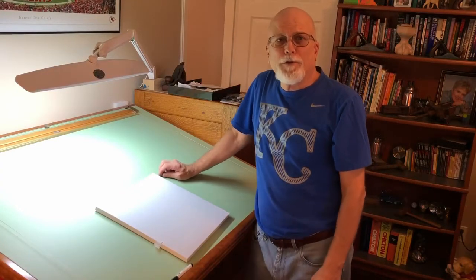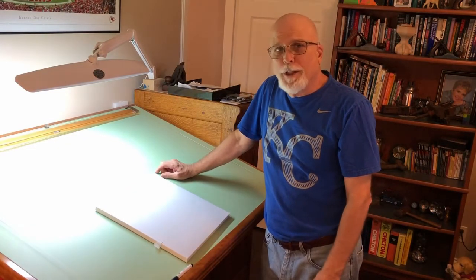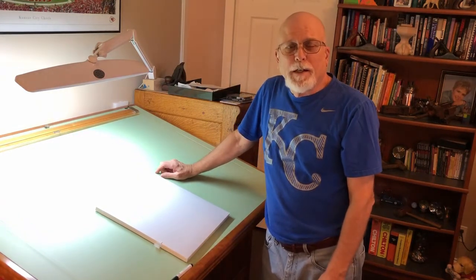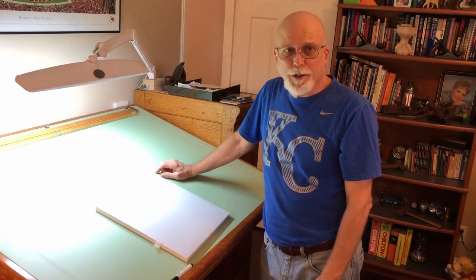Good morning! Welcome to another episode of Papa's Workshop. These are for Adam, Brady, Luke, and Brenna. Today we're on kind of a road trip — we're not in the workshop. We're up in my office or den and we're going to talk about designing and planning your project.